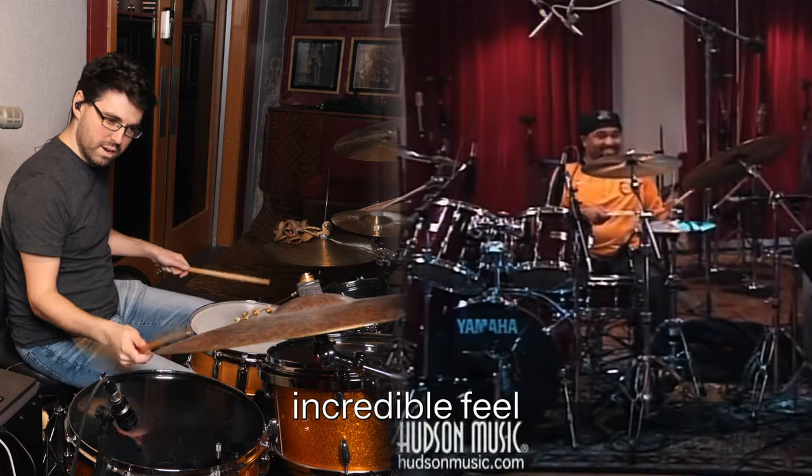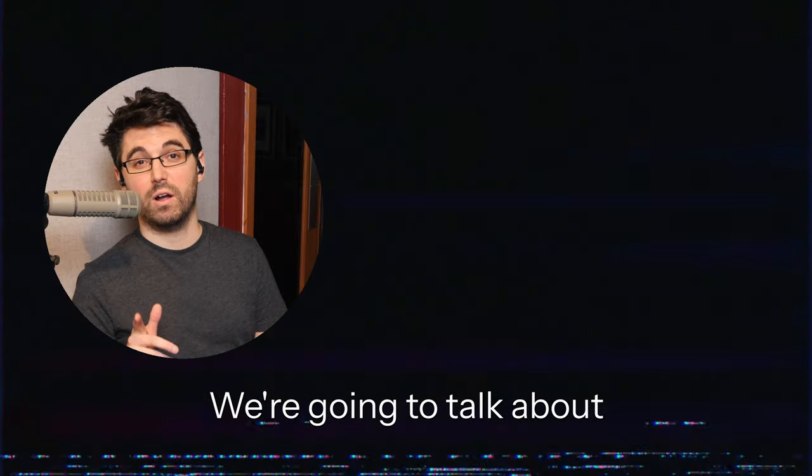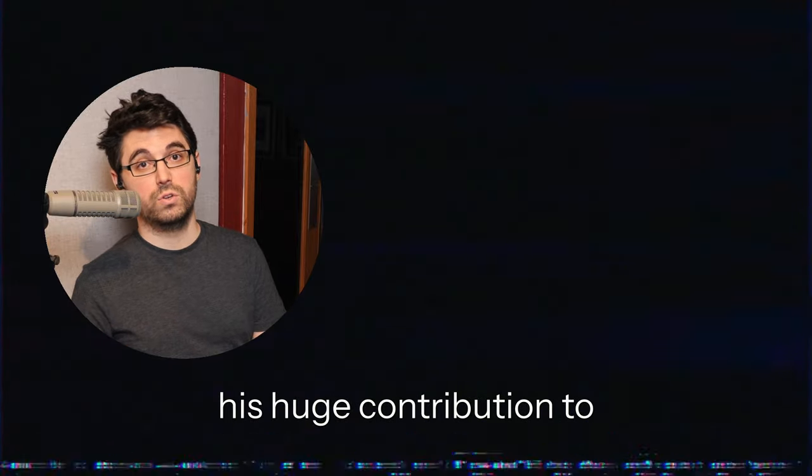On the subject of incredible feel and incredible touch on the instrument, I have to give it to my guy John Bonham — we're going to talk about his huge contribution to hip-hop in this video right here.